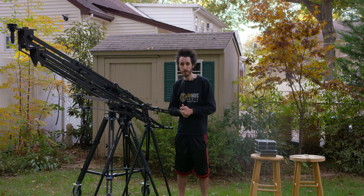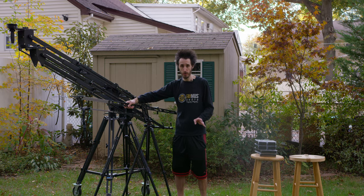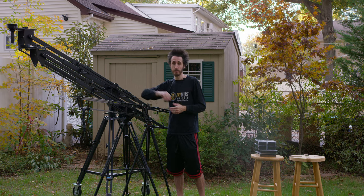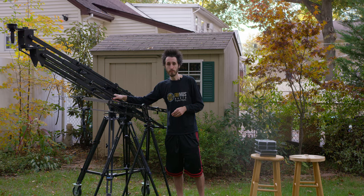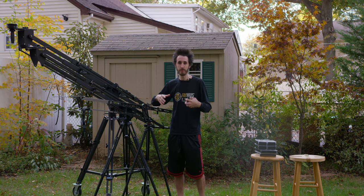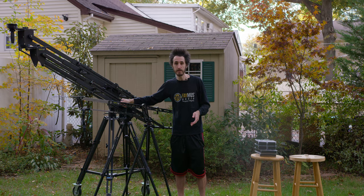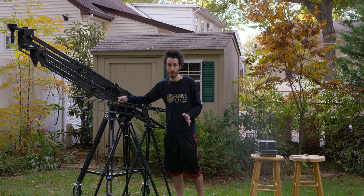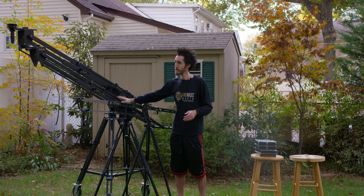If you're using the Blackmagic Pocket Cinema Camera, DSLRs, the A7S, or A7R Mark II, the Traveler is the one I would get. If you need higher reach or plan on shooting with the production camera, Ursa Mini, or cinema camera, you can use those on either the Pocket Jib or Pocket Jib Pro. You can even get some Red configurations on the Pocket Jib, although I'd recommend the Pro for peace of mind — Red setups can get well into 15 to 20 pounds.